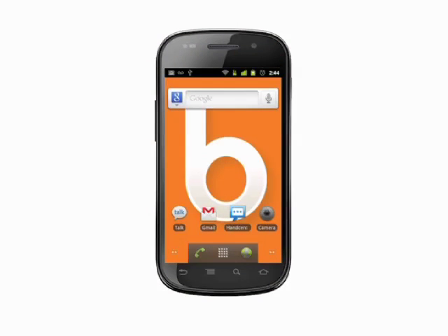Hi, this is Andrew Moore Crispin with your Butterscotch.com tutorial on how to connect to a Bluetooth device on your Android phone. We're using the Nexus S running unmodified Android, but the process will be the same for any current Android phone, though it may look a little different.